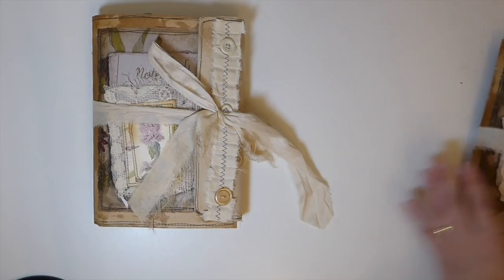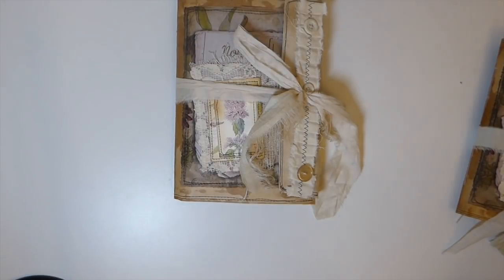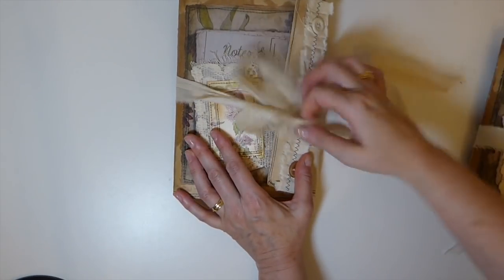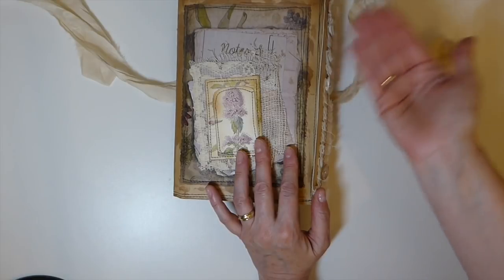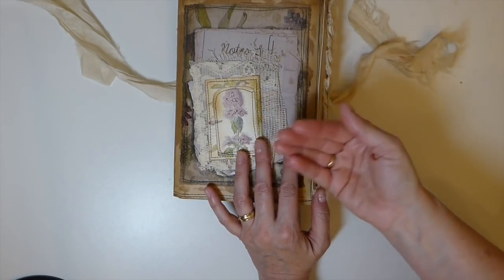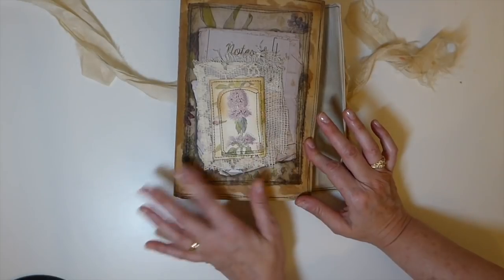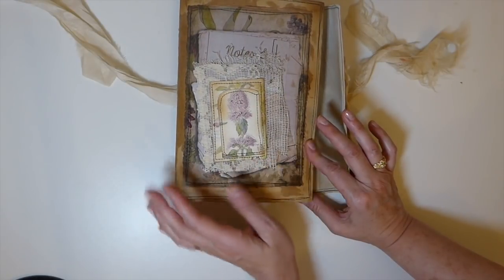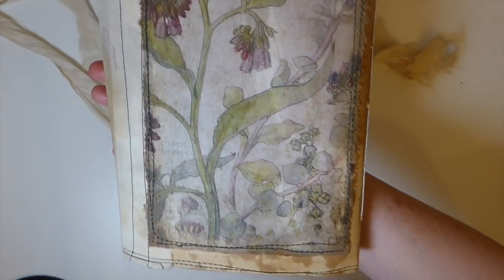Let's just get started with this one, which is Wildflowers. A lot of work went into this, guys. The closure is silk, but the base of this is a nine-by-twelve envelope that I've sandwiched muslin fabric between to reinforce. Then I attached the images from the Wildflowers botanical kit - the link will be in the box below - and then once that was done I sewed around it and came back and added beeswax to it, so you can see it's got a really worn, weathered look to it.